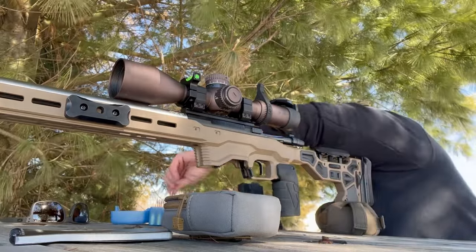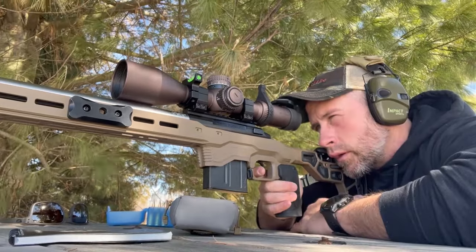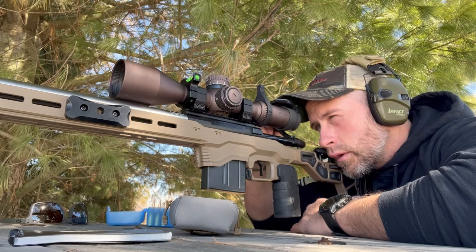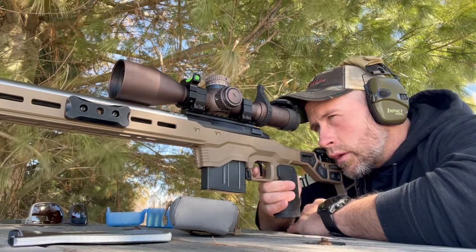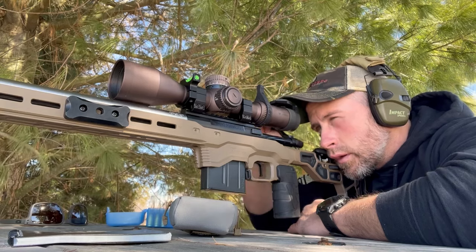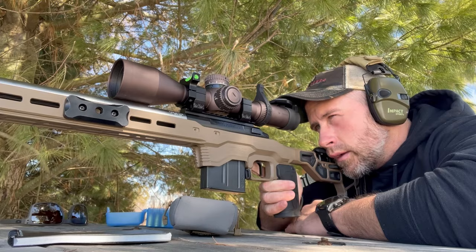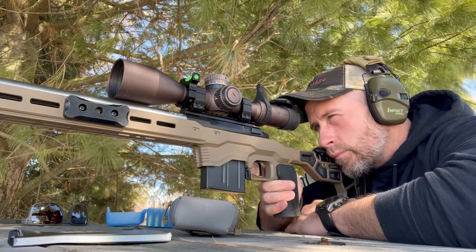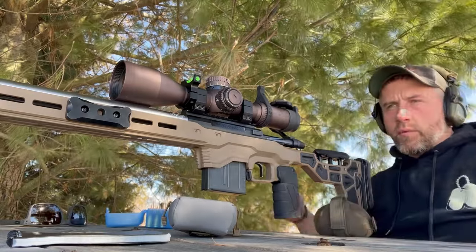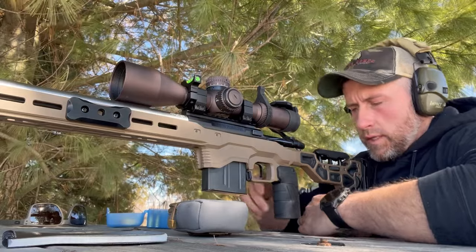We'll go to 15 thou off the lands. These right here are landing on the orange dot. That one felt weird. I forgot to reset the chrono.